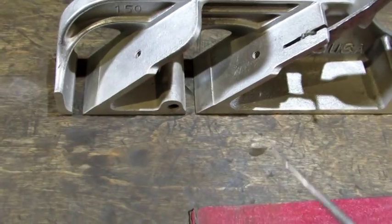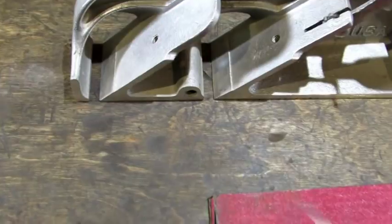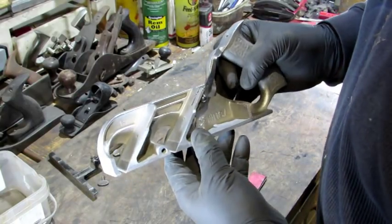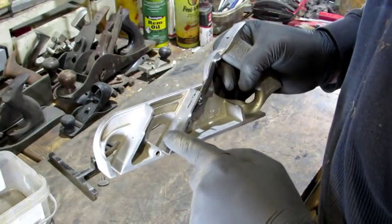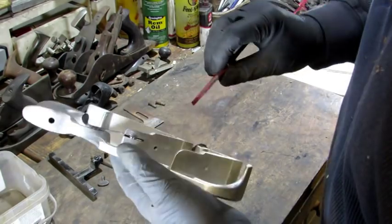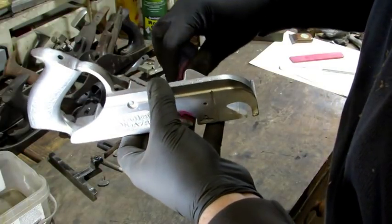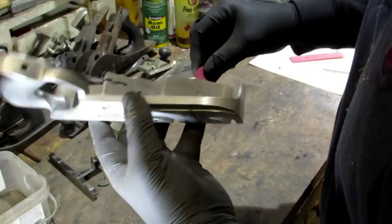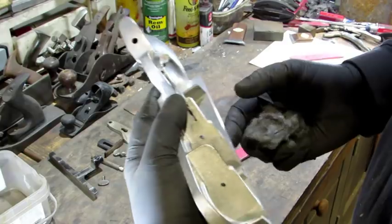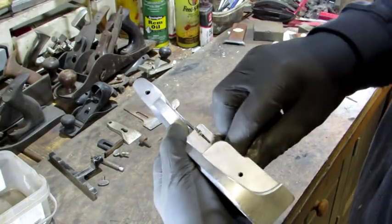Next, I'm going to use one of my sanding sticks and clean up this area where the iron rests. I can't tell which way the original machining was, so I'm going to go left to right across the machine face — get my sanding stick in there flat, not rubbing too hard, just want to polish it up a little. Take a look at it and repeat until it's evened out. After the sanding stick, I'm going to get in there with some 3-0 steel wool and go over with that to finish it up.